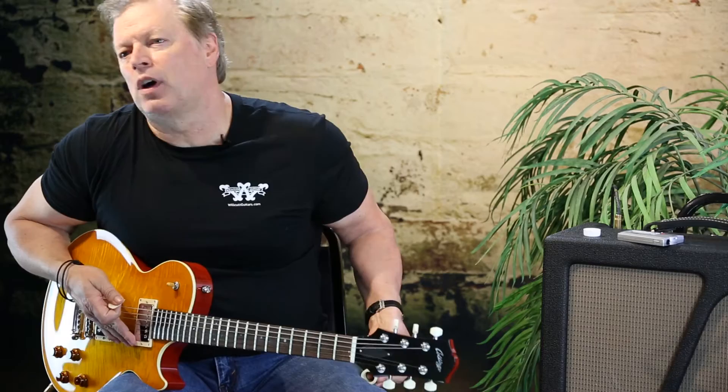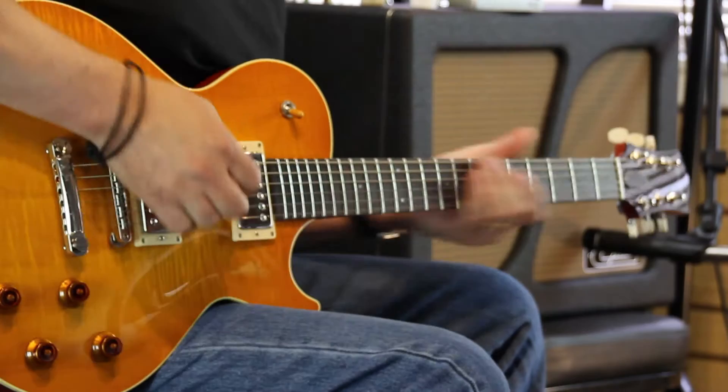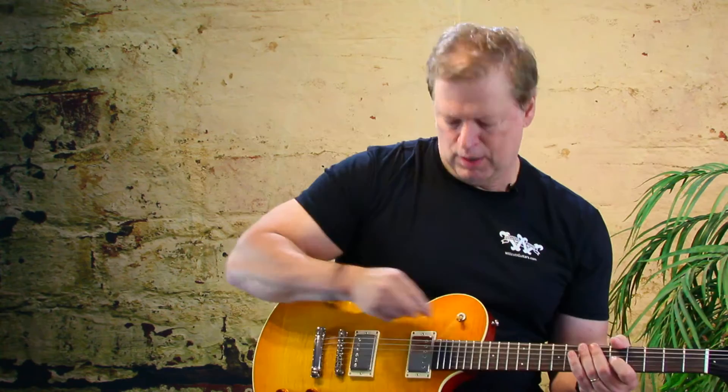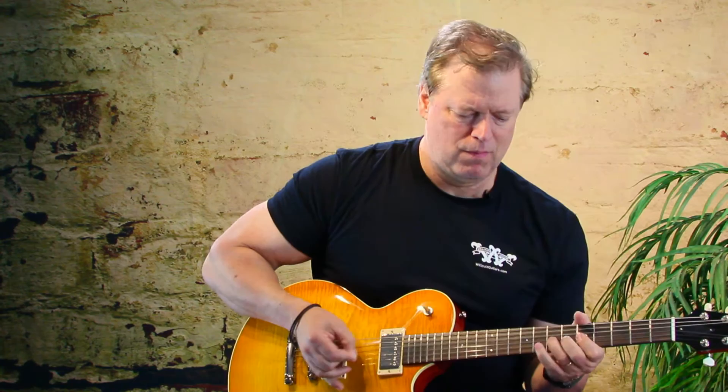We'll start playing clean on the bridge pickup. A lot of character, and the pickup is very articulate. It's fat, but it retains a lot of brightness and character. Go to the middle position. And then finally, the neck has a beautiful bell-like sound on the neck position.